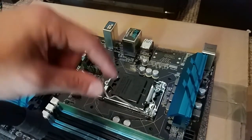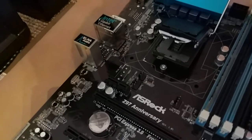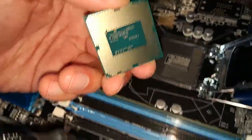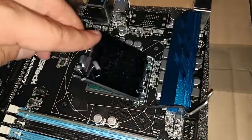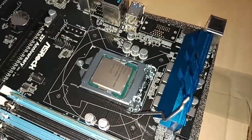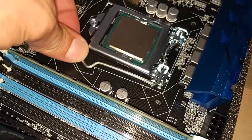The next thing is the processor. You have this little thingy right here — just open it up like that so the little box is opened. Then take the processor and put it in the right way; there are also two slits on the side so be aware of that as well. Just put it in and close the little box. You can also take off the plastic cover right here.